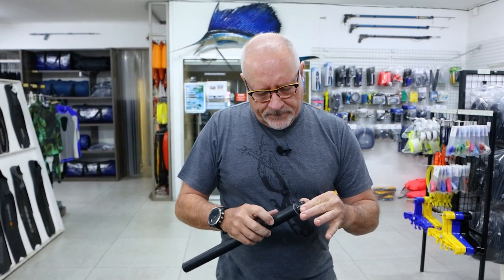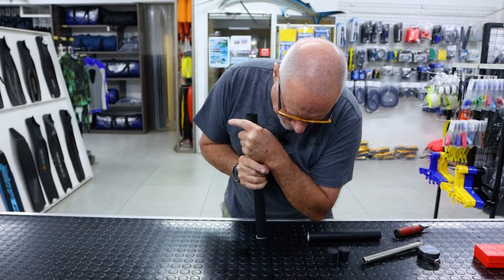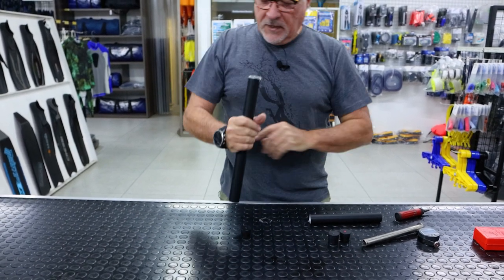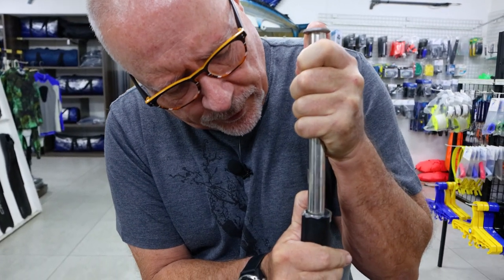Set the plug up, push down and rotate. The plug is now in. Now you push further to get it to the depth required.